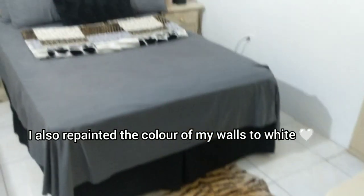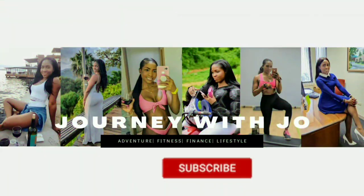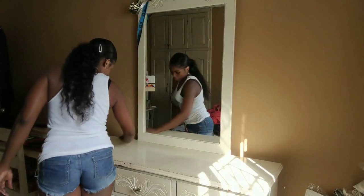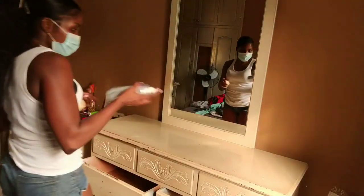Hey, look at my door guys - I screwed it up, I screwed it up big time, look there. Hi guys, welcome back to my channel! So today I'm painting over my room. Just in case you guys didn't notice, your girl has a little creative streak to her.